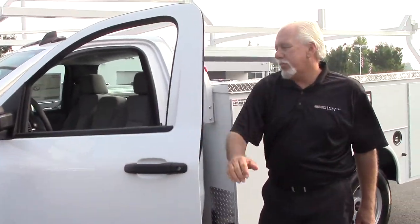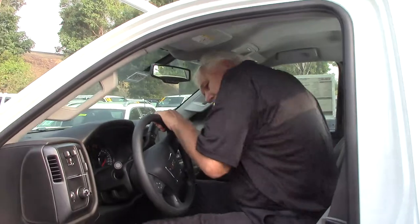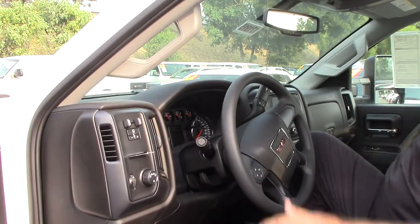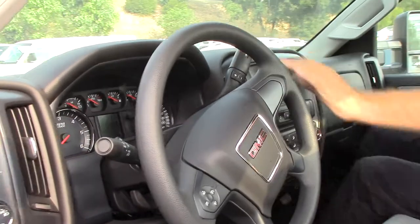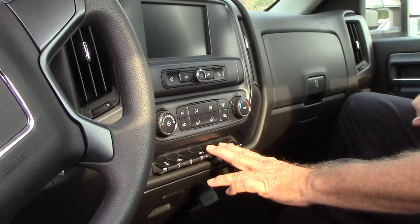We'll take a look inside the cab here. This one has an integrated trailer brake controller. They give you a little place here where you can quickly put a business card or a receipt. You have some auxiliary switches — you can set up external lights,